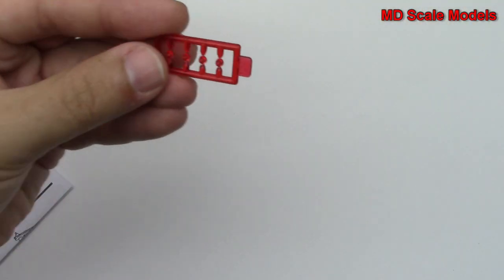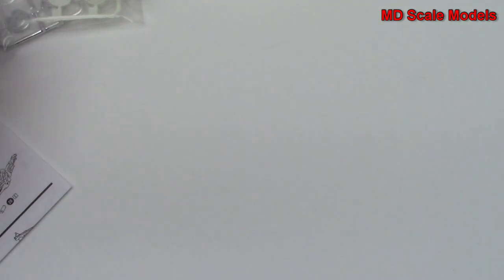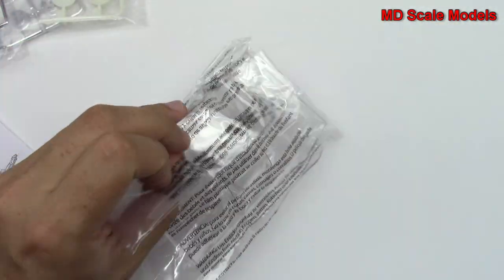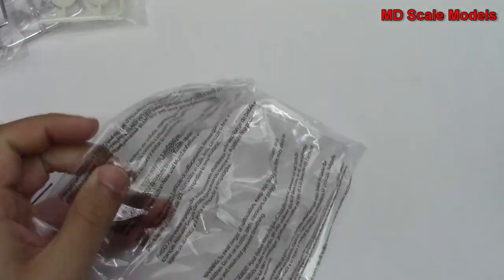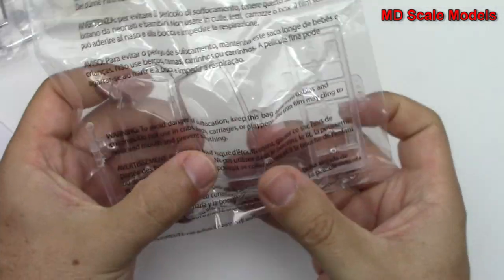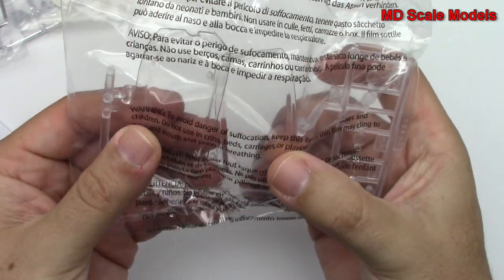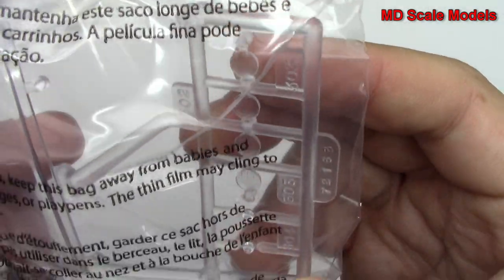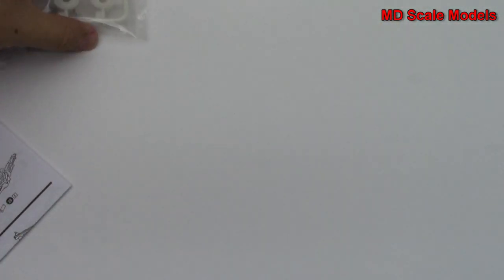Some red glass there, pretty well molded. Over here we've got our main clear glass with our windshields and headlights, and got some nice detail there.